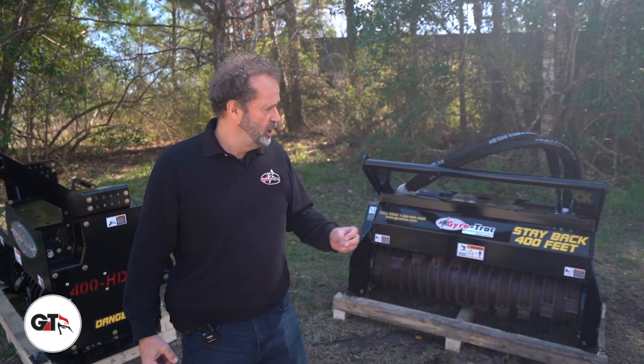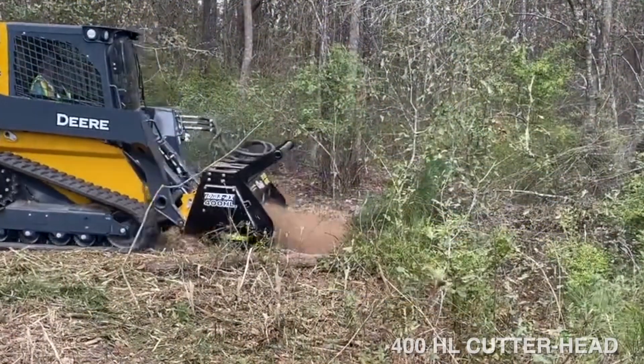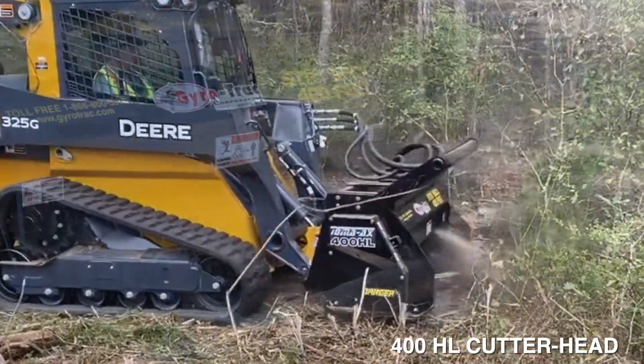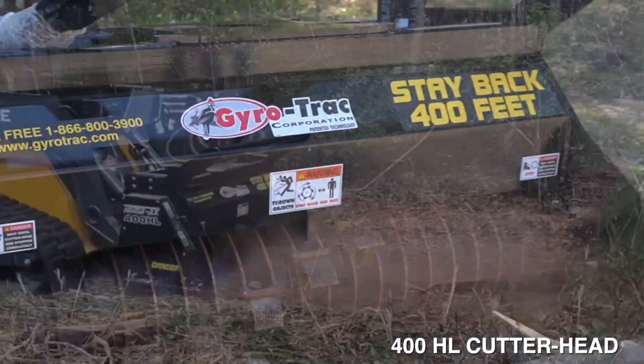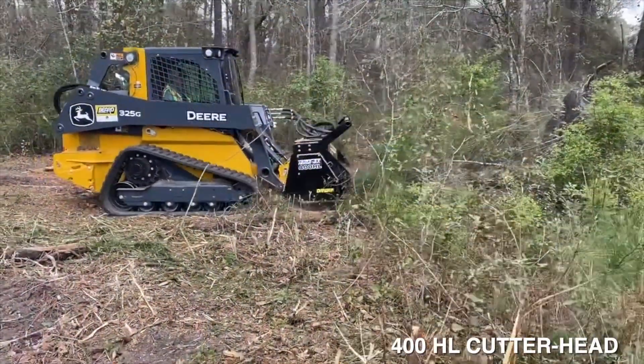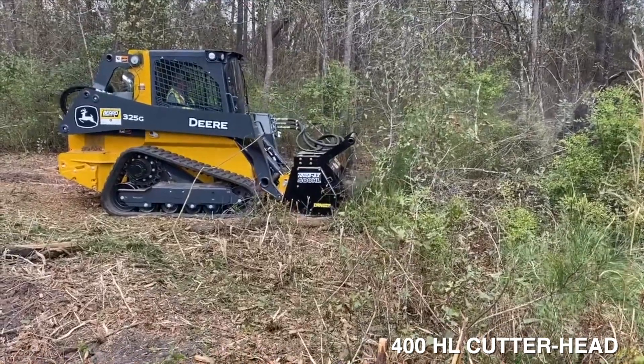You make us aware of your problem and we always try to make it better. For example, the 400HL, which is very popular. We have that on the market since almost 20 years. Great cutter head — light, can adjust the RPM on the low flow or the high flow. We're turning at 3500 RPM.